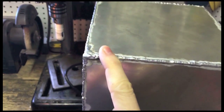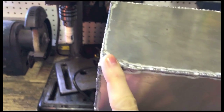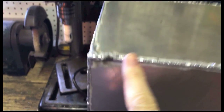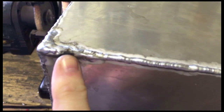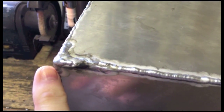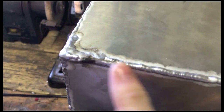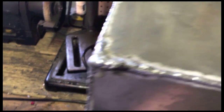The only leak I had was in this bottom corner, and it was actually a really tiny just weep. I ground it down a little bit and just ran a bead on top of it. I actually dipped the tungsten there, so it looks pretty bad. I definitely could have ground it further and smoothed it out, but I just wanted to make sure it didn't leak.